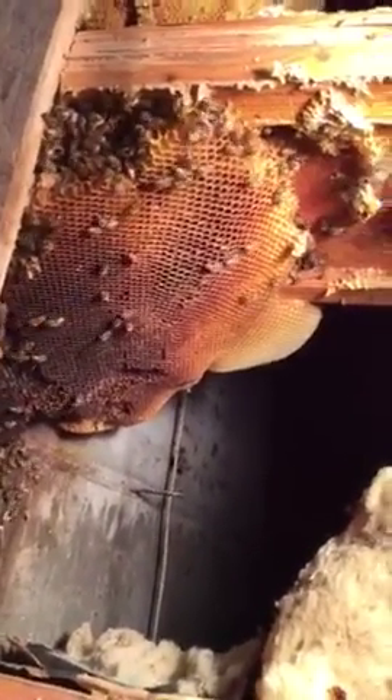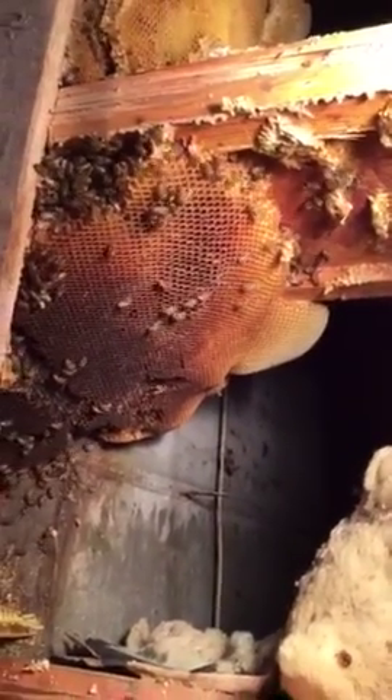So this is — we've pulled out probably eight or nine pieces of big comb already. And this is the comb that's still left with the bees in there. This is big. That goes down probably two feet.